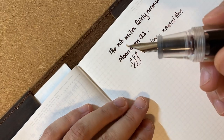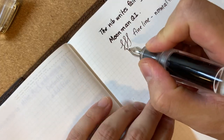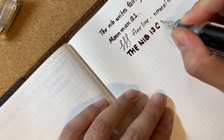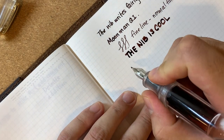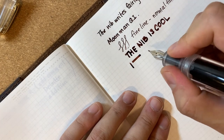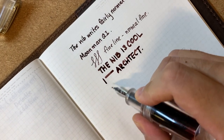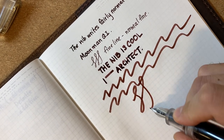The coolest thing about the bent nib is when you use a lower angle. For that, you actually have to un-post the pen, because otherwise the cap just falls off. But when you write at a lower angle, you get an architect nib effect — the vertical line is thinner than the horizontal line. It behaves a lot like an architect nib, and when you hold it at this angle it puts out a really, really wide line, which is fun to play around with.